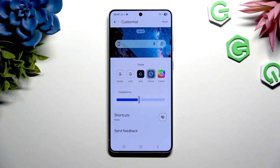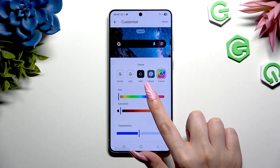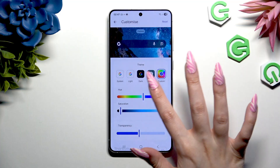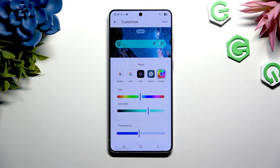But you can also click on Custom on the right, and operate those two sliders to pick a perfect color for you. Then adjust transparency at the bottom.